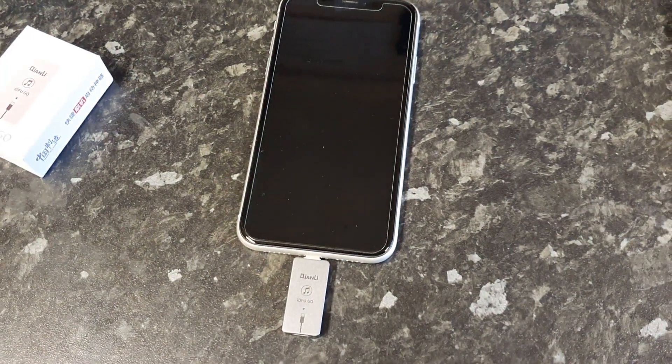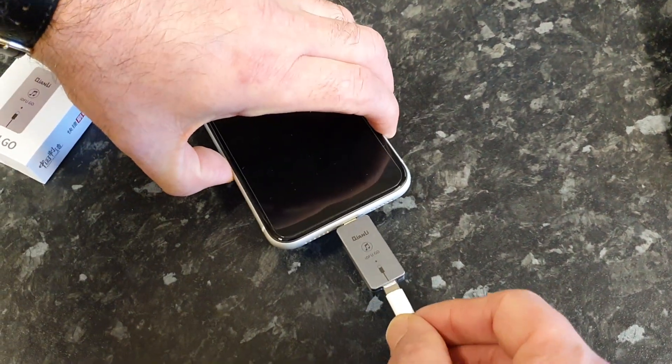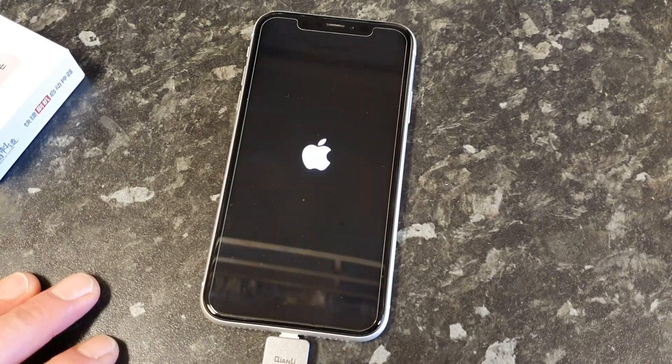And then get a lightning cable that's connected to a PC or Mac, and connect the cable to the adapter. And it should quickly put it into recovery mode.